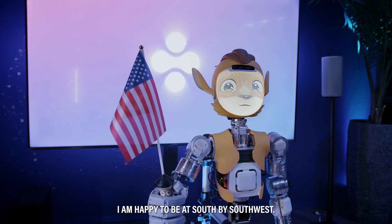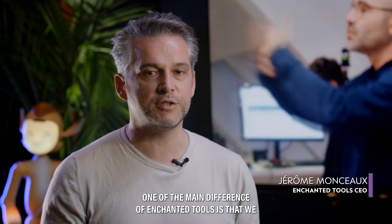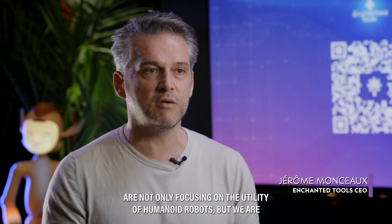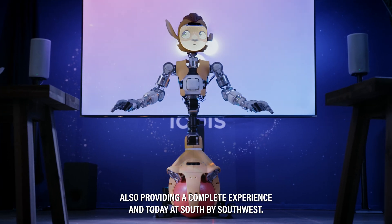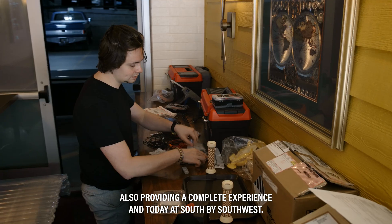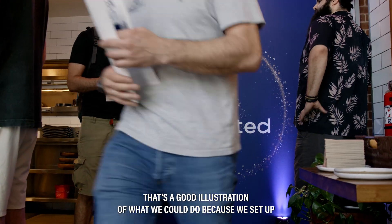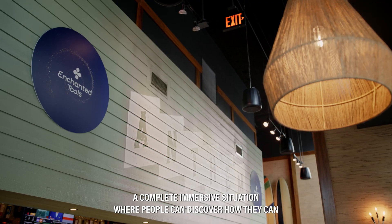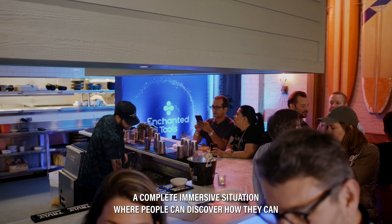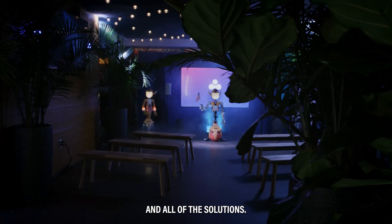Hello Austin, I am happy to be at South by Southwest. One of the main differences of Enchanted Tools is that we are not only focusing on the utility of humanoid robots, but we are also providing a complete experience. Today at South by Southwest is a good illustration of what we could do, because we set up a complete immersive situation where people can discover how they can interact and experience MIROKEY and all the solutions.